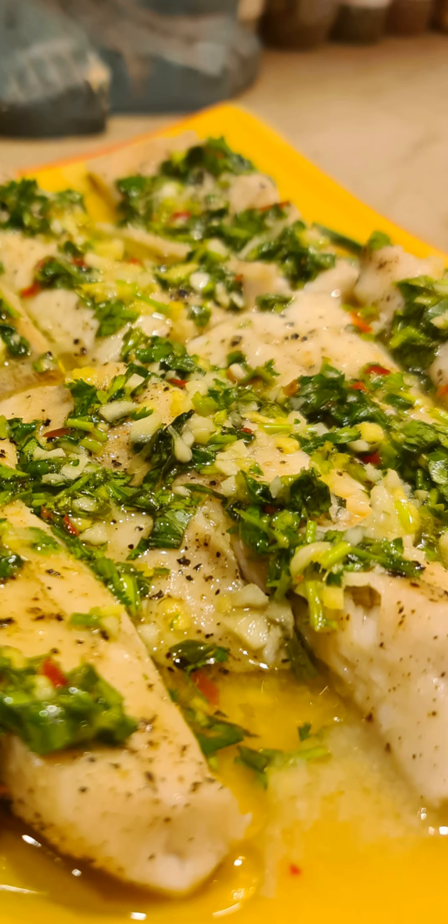One teaspoon of ginger, one tablespoon of garlic, two to three chopped bird's eye chilies without the seeds, one green chili without the seeds, at least a quarter cup of chopped coriander with the roots and stems, and about one and a half to two tablespoons of chopped basil. Also, keep in mind that fish sauce is salty.